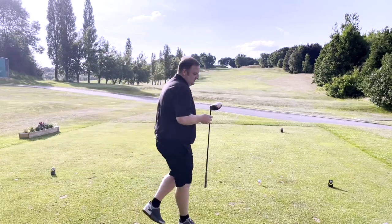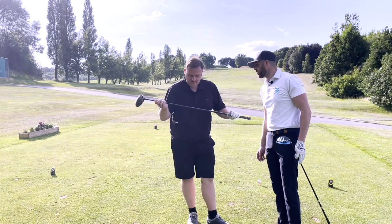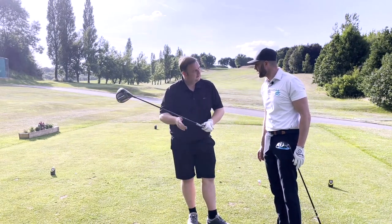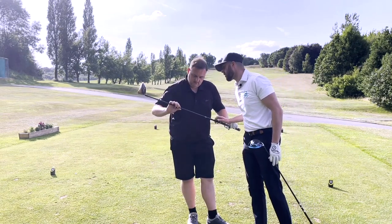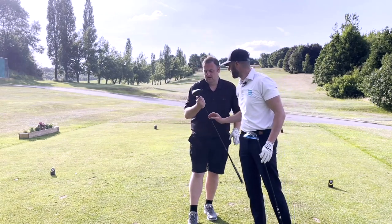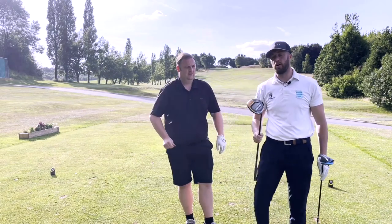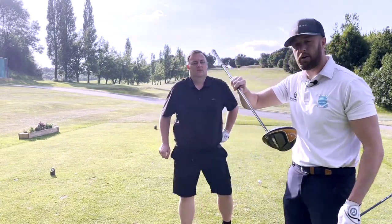So Dan, what spec have we got? We're going for Maverick, 10.5 shaft - 10.5 blue. Extra stiff. It's a TX extra stiff, so this is for someone really strong. 60 gram extra stiff. What loft have we got? It's on nine degrees - nine degrees. It's a sub-zero, so it's for a low handicap golfer, somebody who's trying to keep a low spin ball flight.